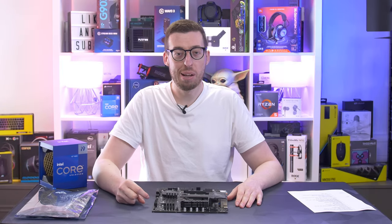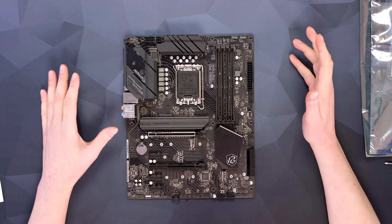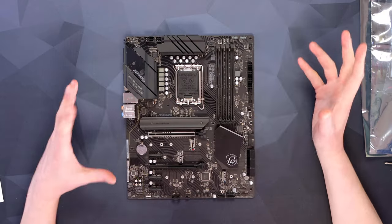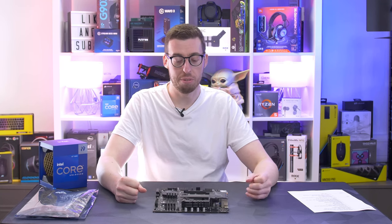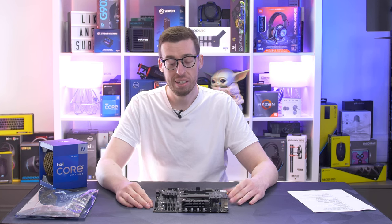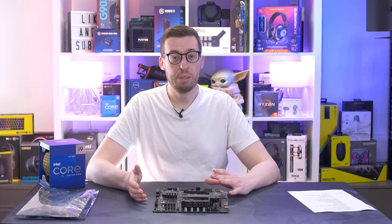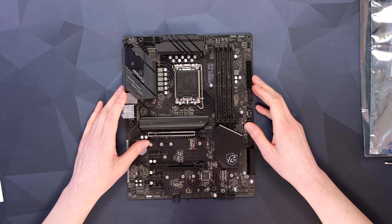Hey everyone, Jordan here. Welcome back to a new video. Today we're going to be taking a look at the ASRock Z690 Riptide motherboard. This is the first of the Z690 boards I've looked at, but it's going to be a great board for anyone looking to build with maybe the 12600 or the 12700K. It gives you all the overclocking options you'd expect with a Z-series motherboard and loads of great features, but keeps the price down. It retails for about £190, so it is on the lower end of the Z690 platform range.